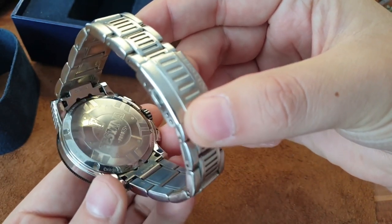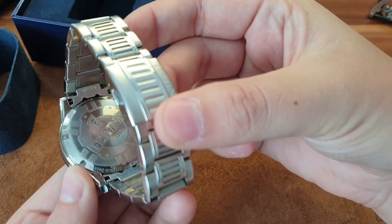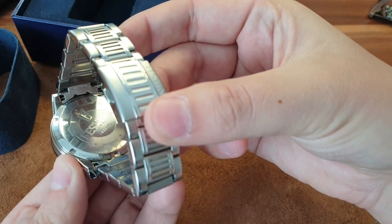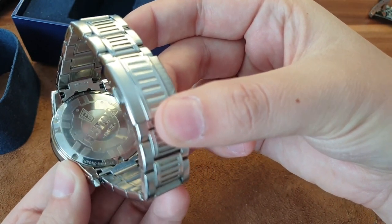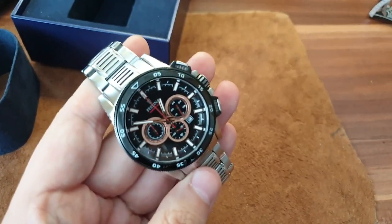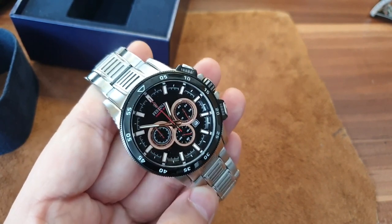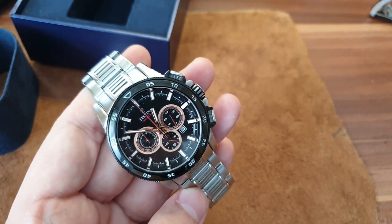On the case back, they always put something interesting. You can see the model is Festina F23 — I'll put the exact model in the description box so you can check it out, and I'll also put an Amazon link so you can check out the pricing.